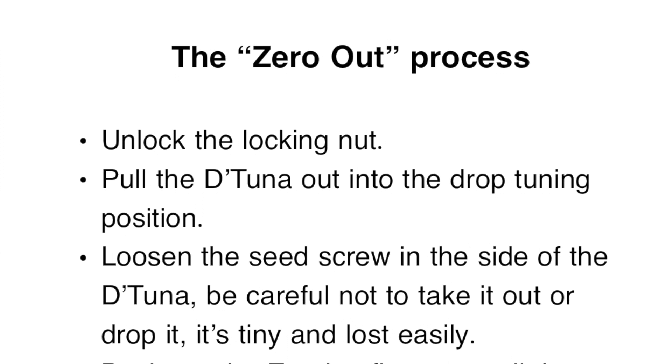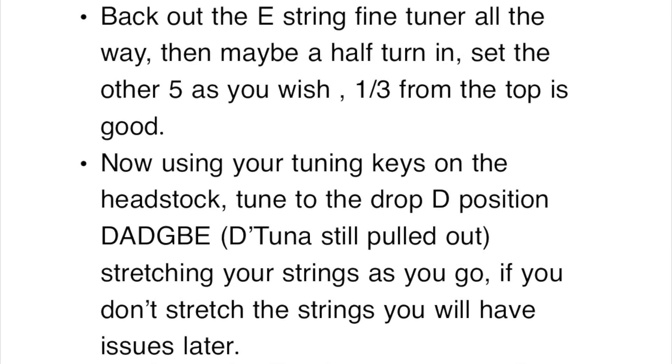Next, pull the D-Tuna out into the drop tuning position. Now loosen the set screw that's in the side of the D-Tuna — be careful not to take it out and be careful not to drop it. Then back out the E string fine tuner all the way, then maybe a half turn in. Set the other five as you wish — one third from the top is good.